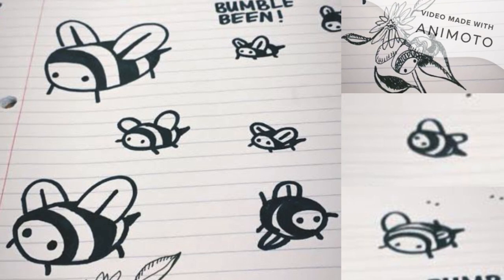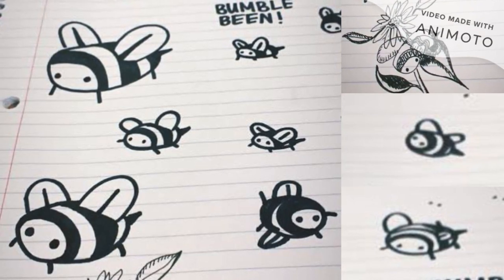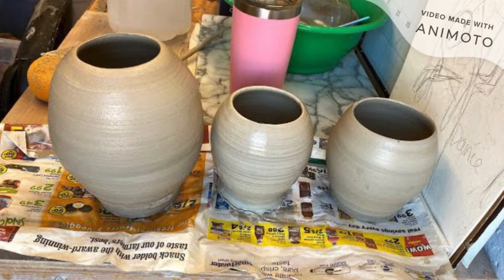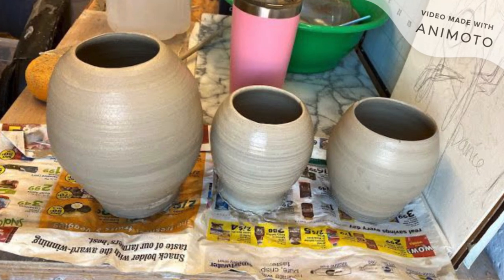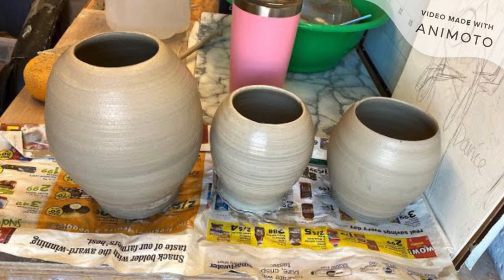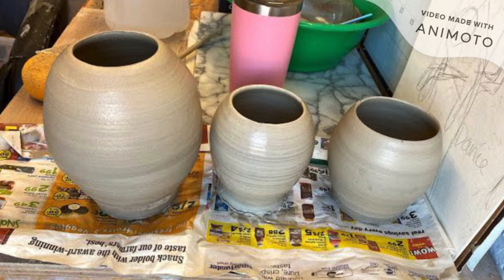I drew some bees because I knew I didn't want to render them realistically — I wanted to sculpt them in my style. So going back to these pots that were in my wet box overnight, I cut open the bottom of them and I add some coils for legs, and then I scratch the whole surface and smooth it out.